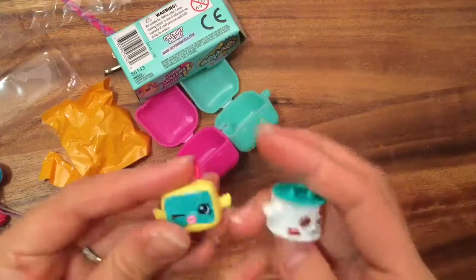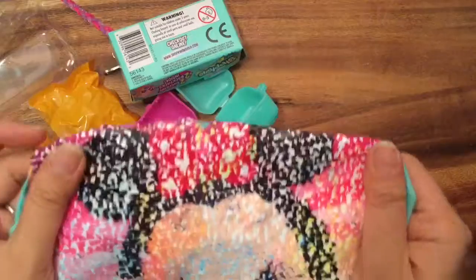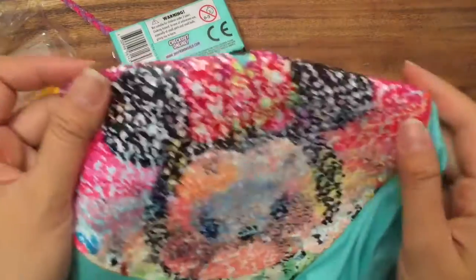I hope you enjoyed the toy unboxing and these cool shirts — this is really exciting. I actually love my little shirts! Be sure to like, subscribe, and comment, and stay tuned for my big Shopkins giveaway. Thank you and bye now!